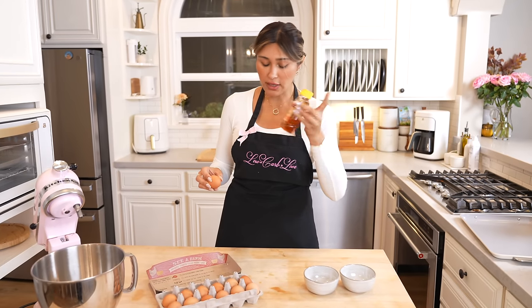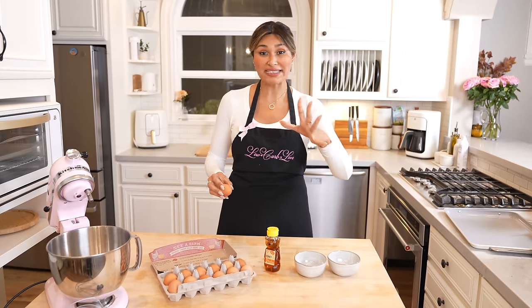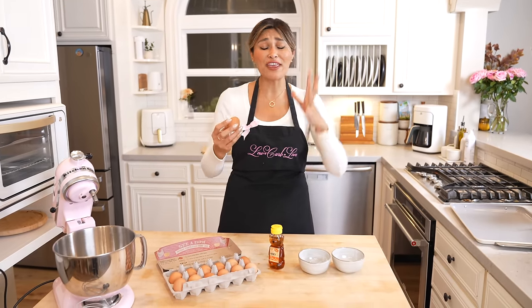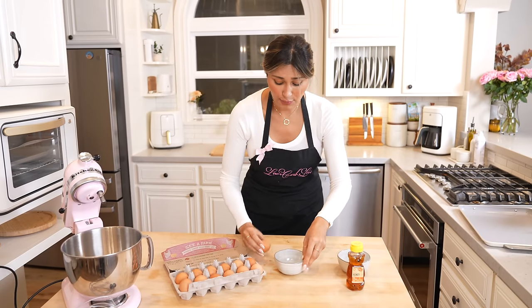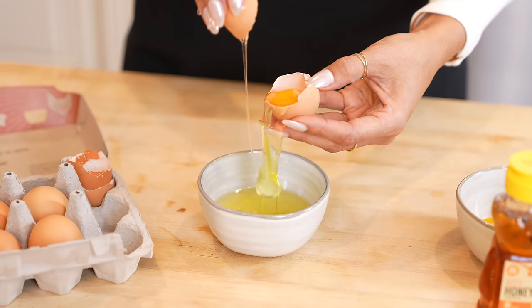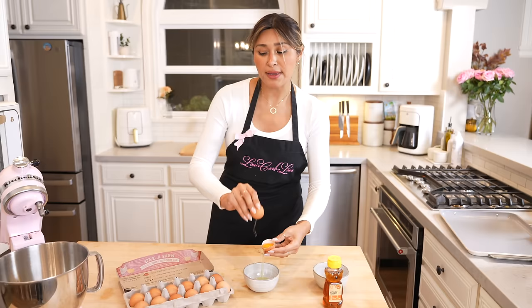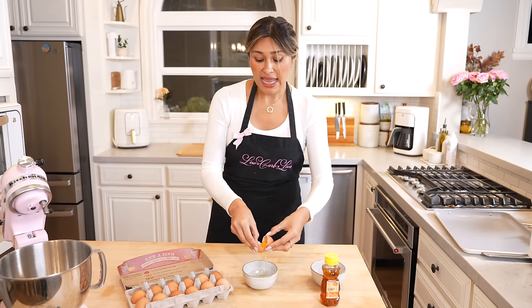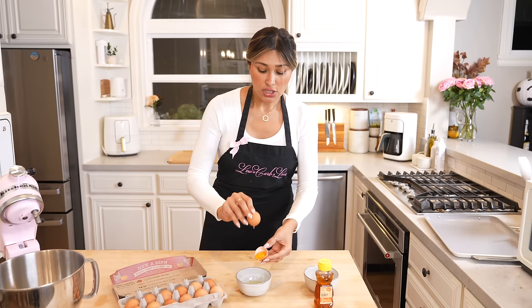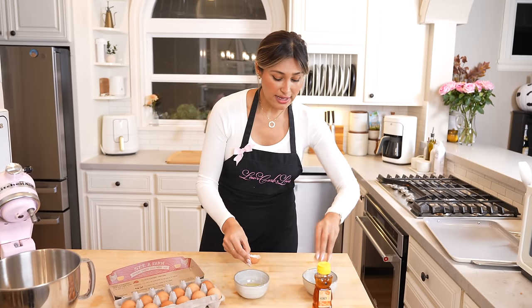You more than likely have eggs in your fridge. If you have a little bit of honey, you can use that — I have my sugar-free honey, so I'm going to use that. It is literally just egg whites and honey. We're going to make it together. I'm going to use my stand mixer, since the recipe tips mention it's a little easier that way.